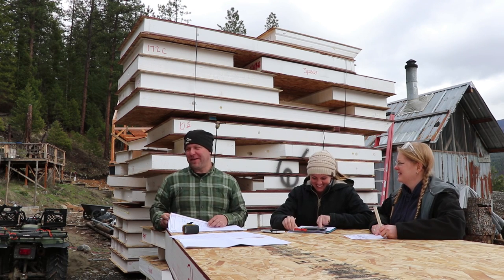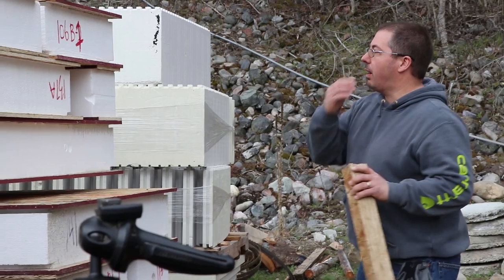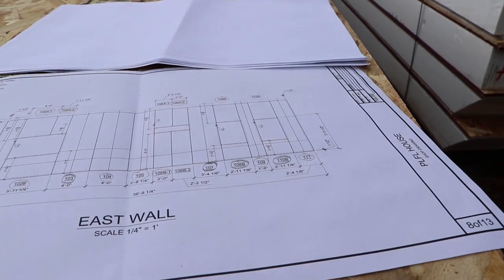We're on unit B — B for Breve. Unit C — C for coffee. 124. 106B-1. 106B-2. B1 and B2, they're actually the same size. They're both — well, actually no. One's two feet wide.